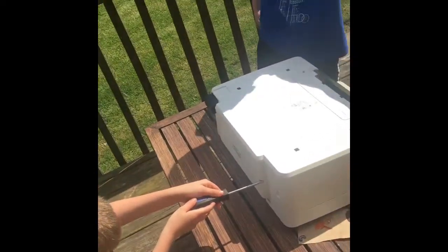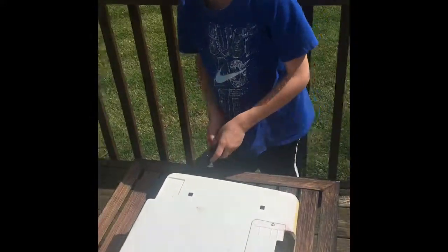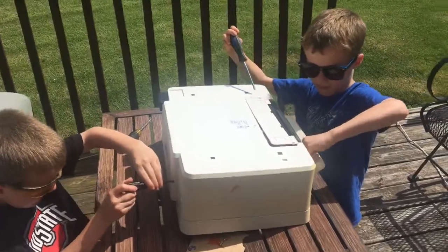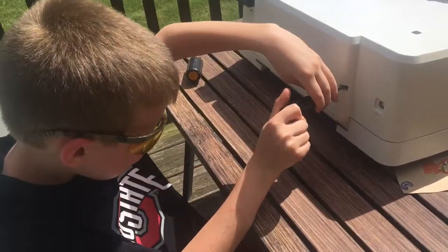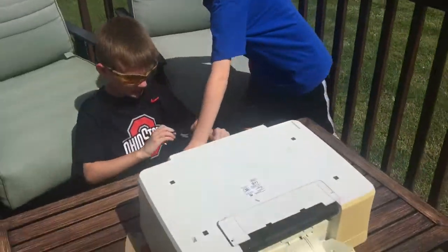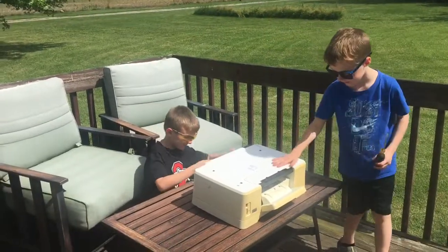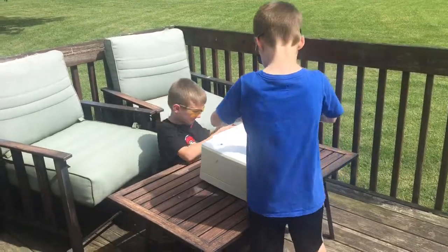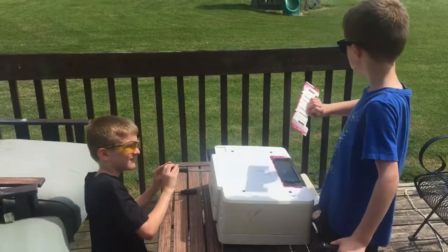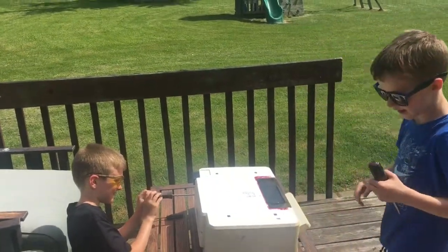We're getting these screws out — Kobe's going to get some out too. I need a smaller one. I'm still working on this one, it's taking a long time. Oh, I got it out! This is like impossible. Okay, so now we're going to take these screws off. Oh my gosh — what is this, is this glue? It's liquid!